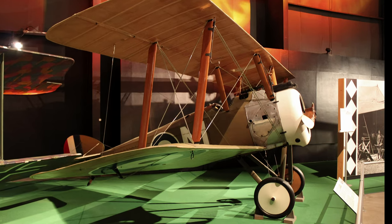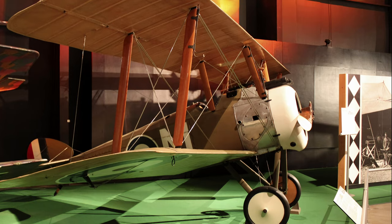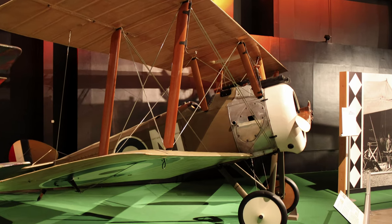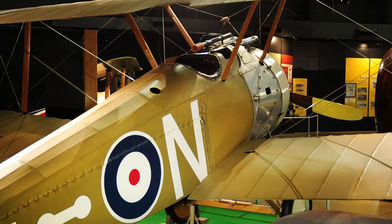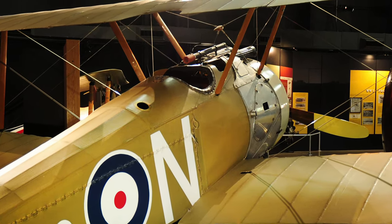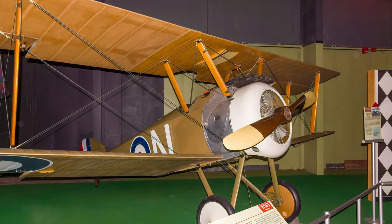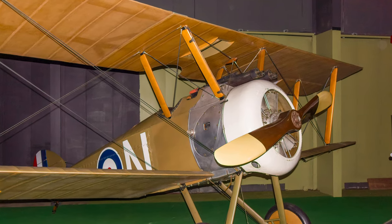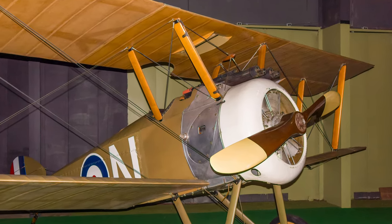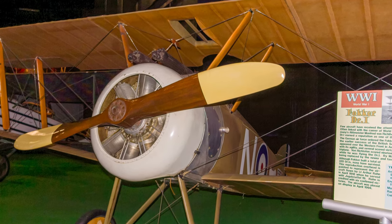A superlative fighter, the Sopwith Camel was credited with shooting down 1,094 enemy aircraft, more than any other Allied World War I fighter. Its nickname is derived from the distinctive hump forward of the cockpit that encased part of its Vickers machine guns. Tricky handling characteristics, as it was susceptible to spins, made the Camel a dangerous aircraft to fly. More pilots lost their lives learning to fly the Camel than did in combat.